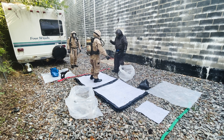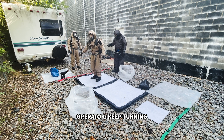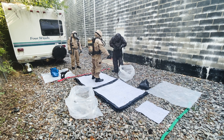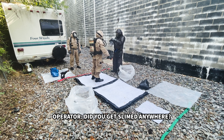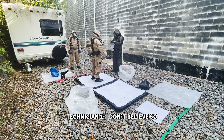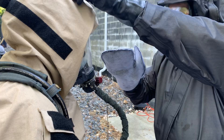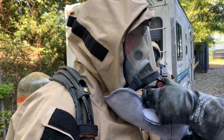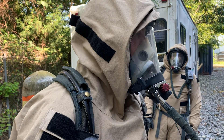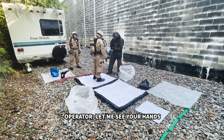Face me. Turn around. Keep turning. Did you get contaminated anywhere? I don't believe so.